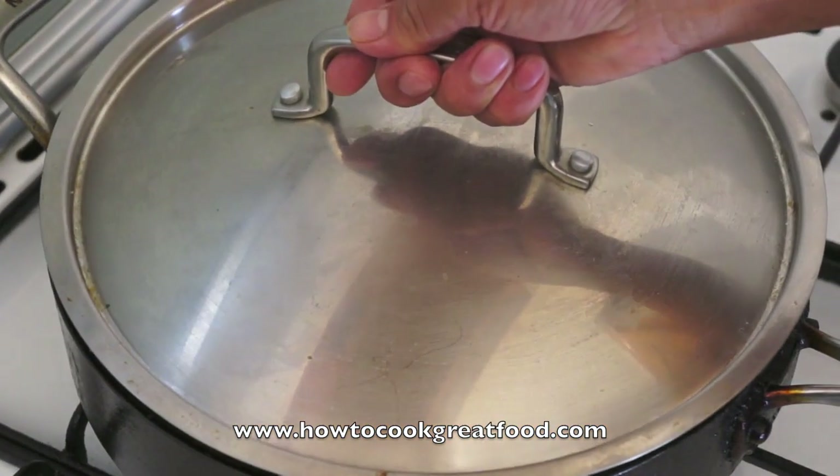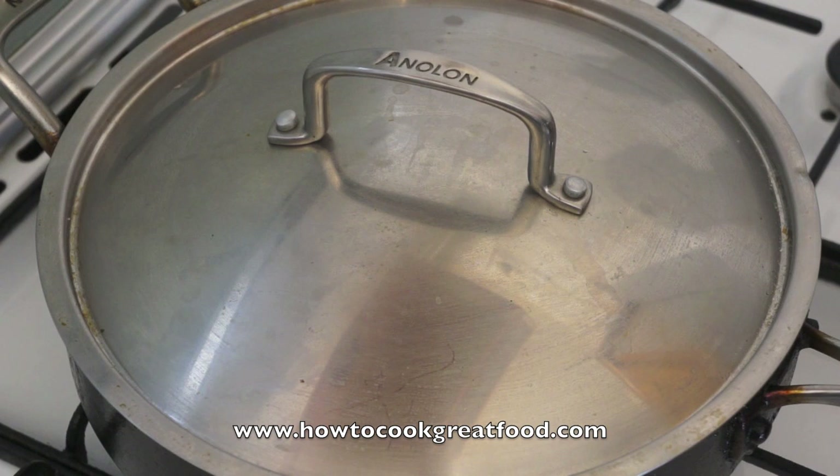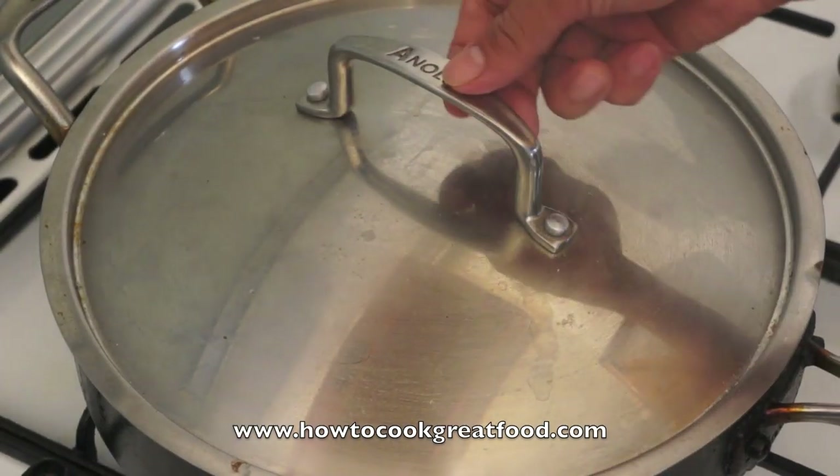Cover the lid. Just cover this for about 10 to 12 minutes and we will add the bok choy and that's it — it's ready to serve. Okay, take out the lid.